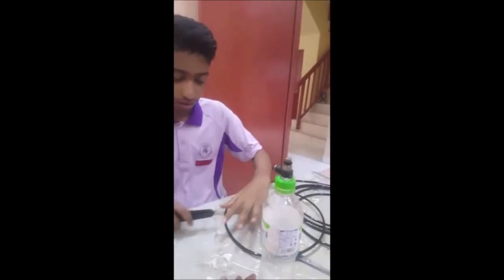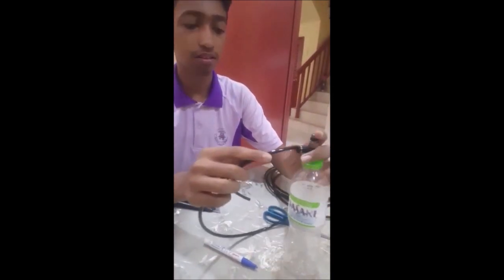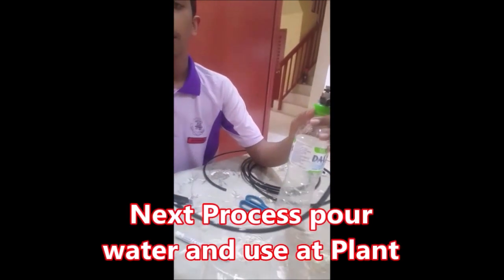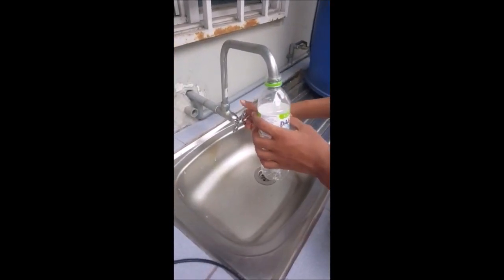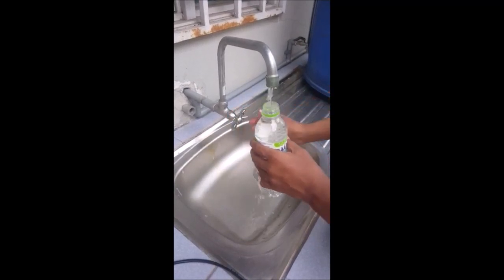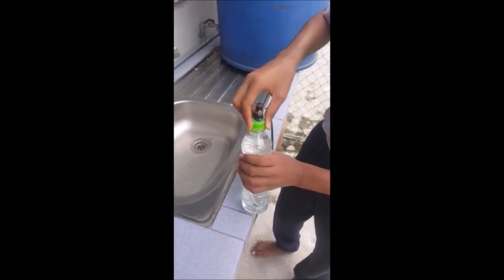Cut the tube based on your needs, then insert it like this. Now we should open the cap, put it aside, and fill the bottle with water. This can only be refilled once a week. Then put back the cap, and it will look like this.